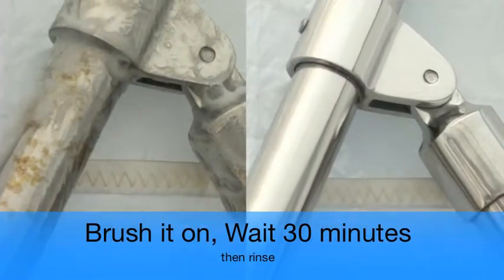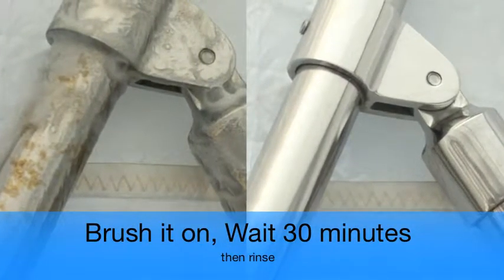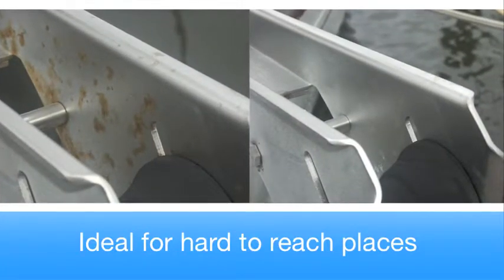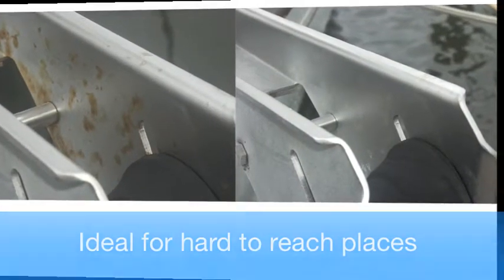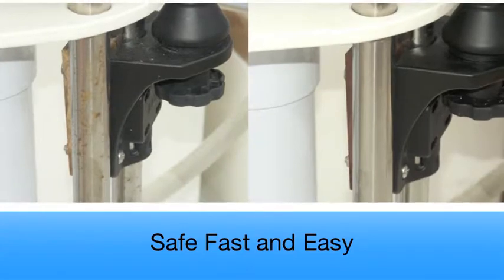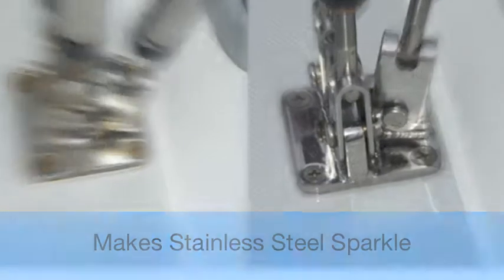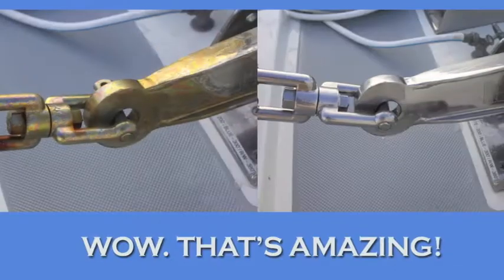Here are some examples of Spotless Stainless. Let's see what a couple of our customers are saying about Spotless Stainless.